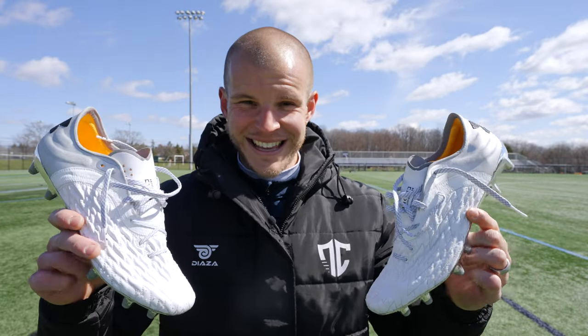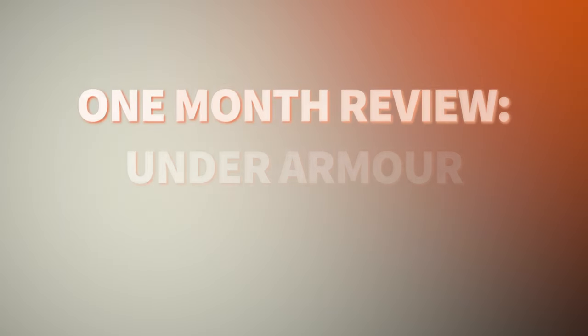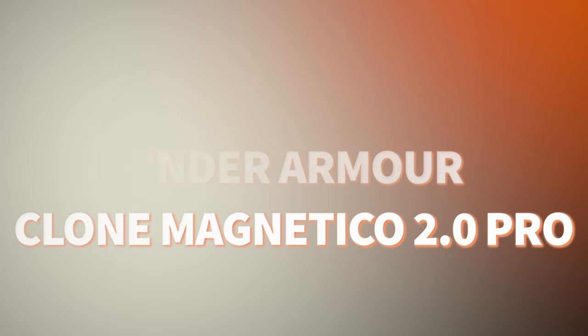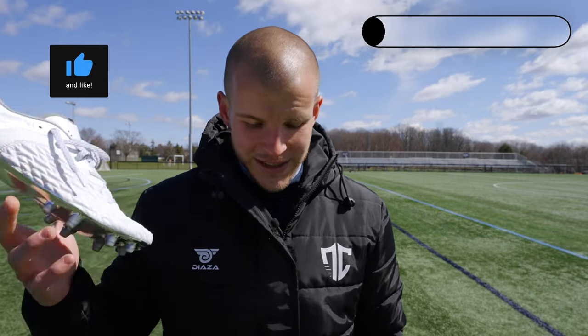What's going on fam? Welcome back to the channel. This is the one month review of the Under Armour Clone Magnetico 2.0 Pro — I believe that's the full name. These are a pair of football boots that's definitely a mixed bag for me, and we're going to talk about the sole plate first in this review.